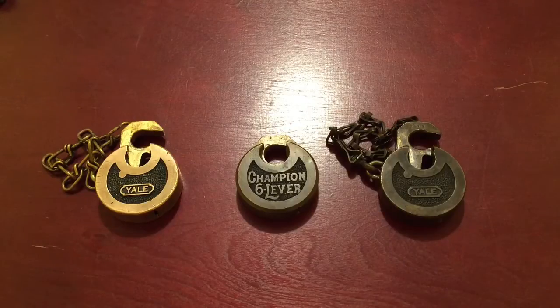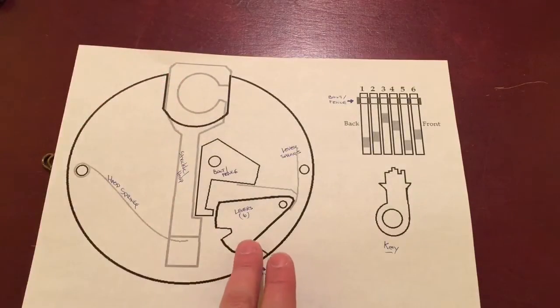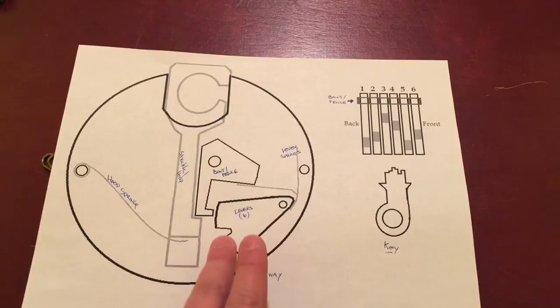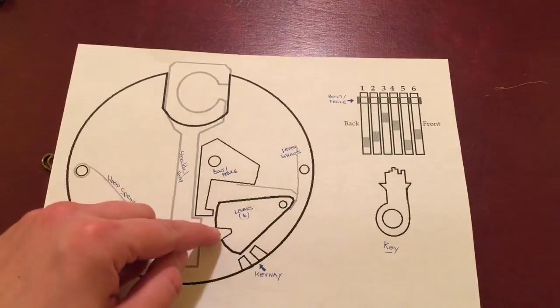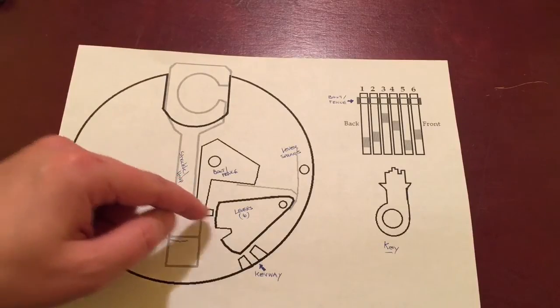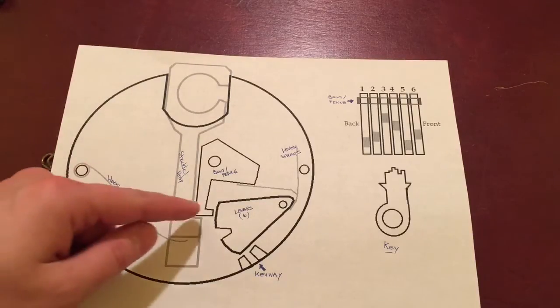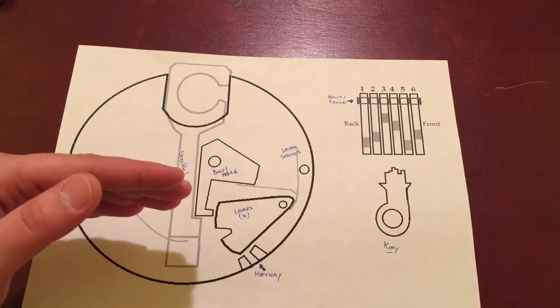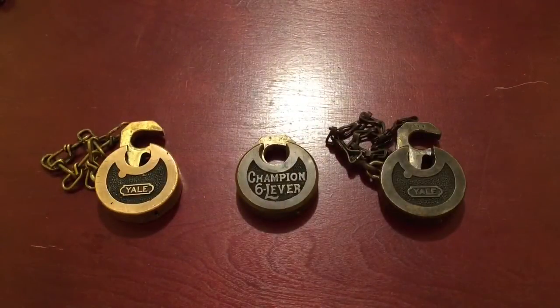Let's briefly look inside. This is the hasp, these are the levers — there are six, and each lever has its own cut at different depths. When the proper key is inserted, the levers rise to their own depth, making the space unique and clear so the bolt can go right in. Once the bolt clears the shackle, the shackle pops open and the lock is open. When open, you can measure exactly how the key is supposed to be. Those are the levers with their independent cuts, and that's the bolt — that's what's going on inside.